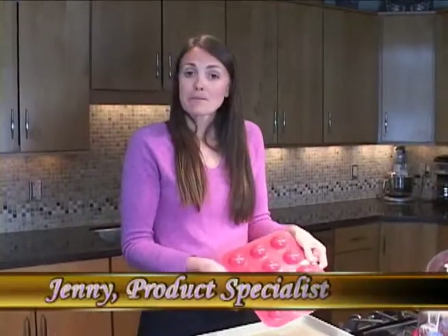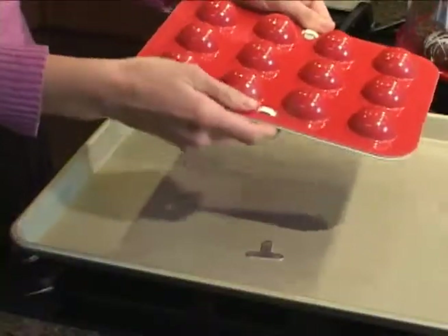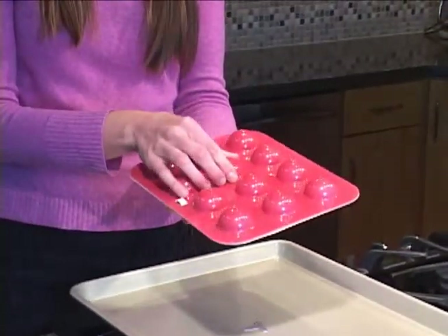The NordicWare cake pops pan has two tabs on the side which slip out. That serves to lock the top half of the pan to the bottom half of the pan when it's baking.